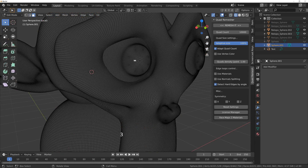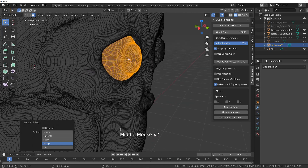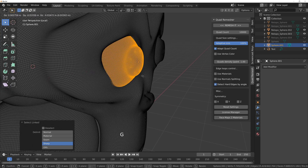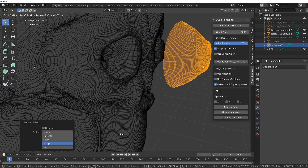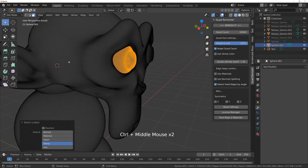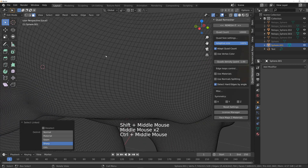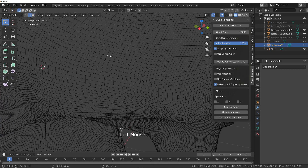You'll notice that the eye, although it's part of the same model, is actually just a disconnected piece. That means it is not printable, because the entire mesh has got to be one continuous watertight surface — no holes. And obviously that is a great big hole and a separate piece.